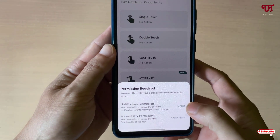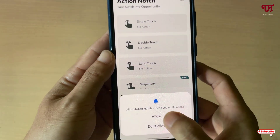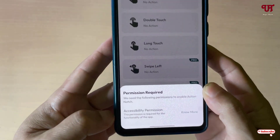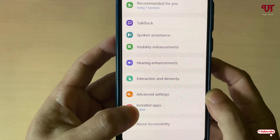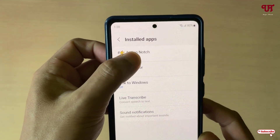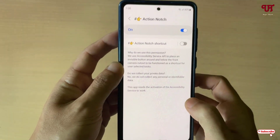It will ask for some permissions, so you need to grant or enable all the permissions. Just click on Grant, then click on Allow. Now click on the accessibility permission, click on Agree. Now click on Install Apps, then click on Action Notes. Turn it on and click on Allow. Now you're good to go.